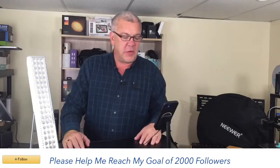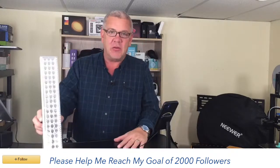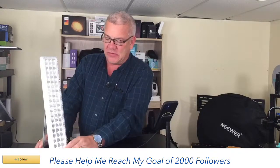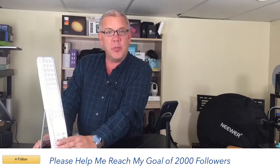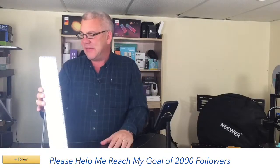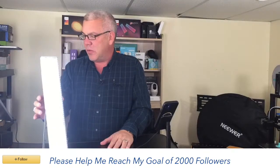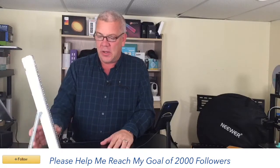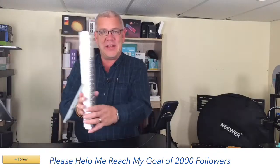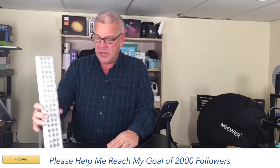Thanks to our friends at Moano for allowing us to share that. Let's switch over to some lighting — this is from Bell and Howell. This is a 60 LED lighting system, 60 LEDs to give you bright light on either a low or high setting. There's a dim setting and then a much brighter one.